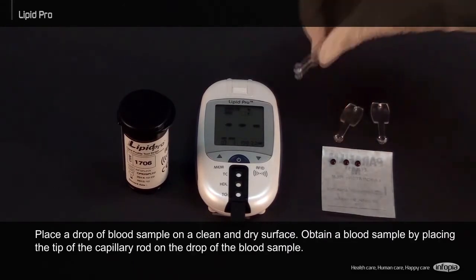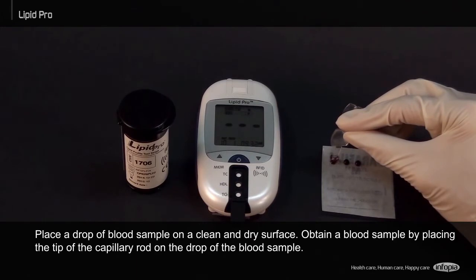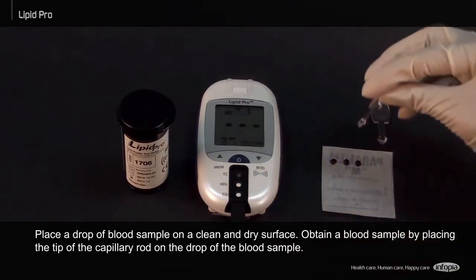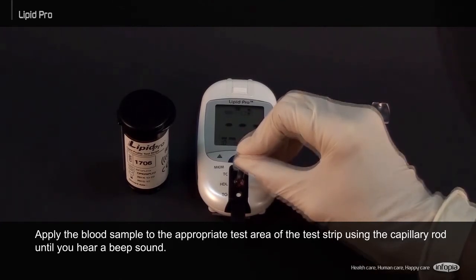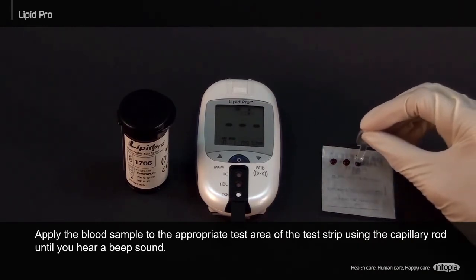Place a drop of blood sample on a clean and dry surface. Obtain a blood sample by placing the tip of the capillary rod on the drop of blood sample. Apply the blood sample to the appropriate test area of the test strip using the capillary rod until you hear a beep sound.